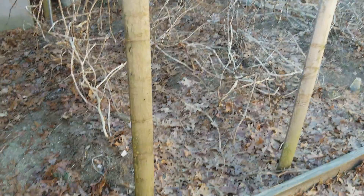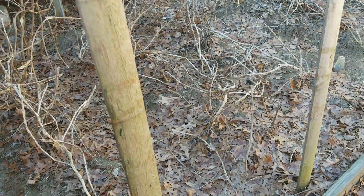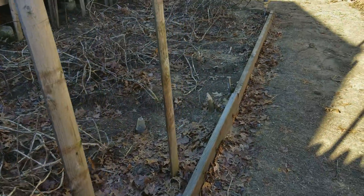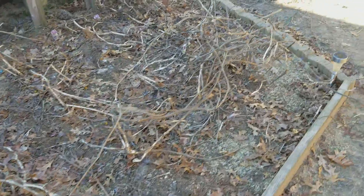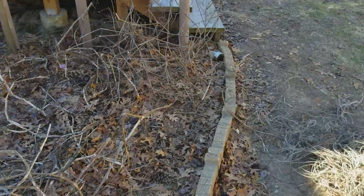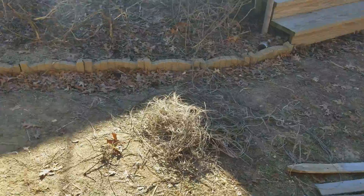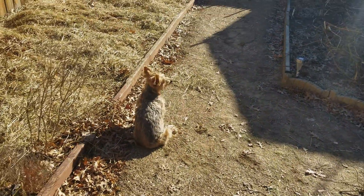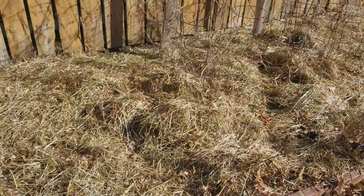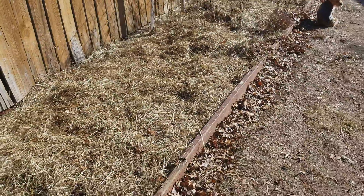It's a beautiful day in January 2018. Getting outside to clean up the garden from last year — getting all the strings off and pulling all these old plantings out of the ground to put them in the compost pile. My helper is here making sure I don't get hurt, and I already got this part done — this part's ready to go.